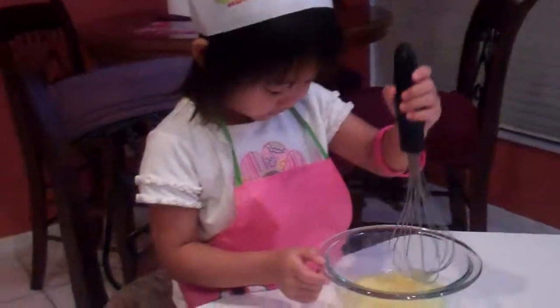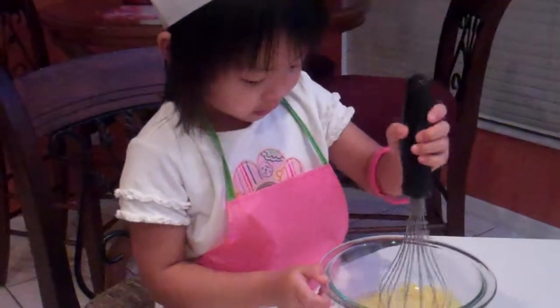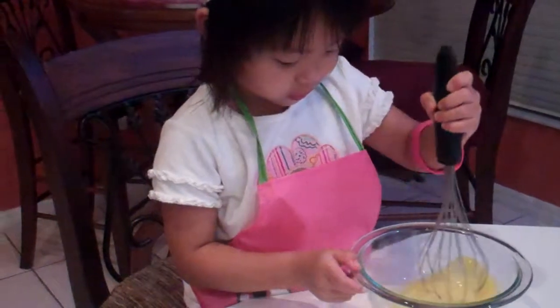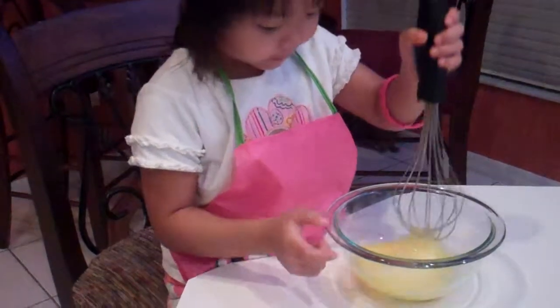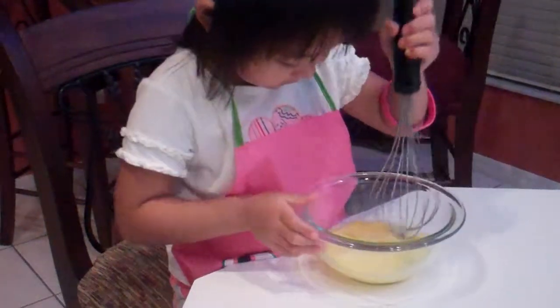Are you making your cupcakes? Can you stir it? Stir it with the whisk nice and easy. There you go. What kind of cupcakes are you making? Blue velvet. Blue velvet? Yeah.